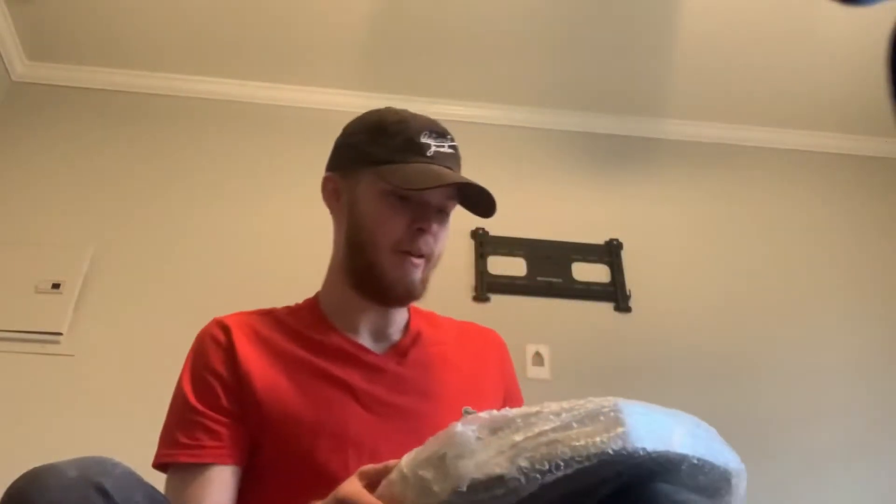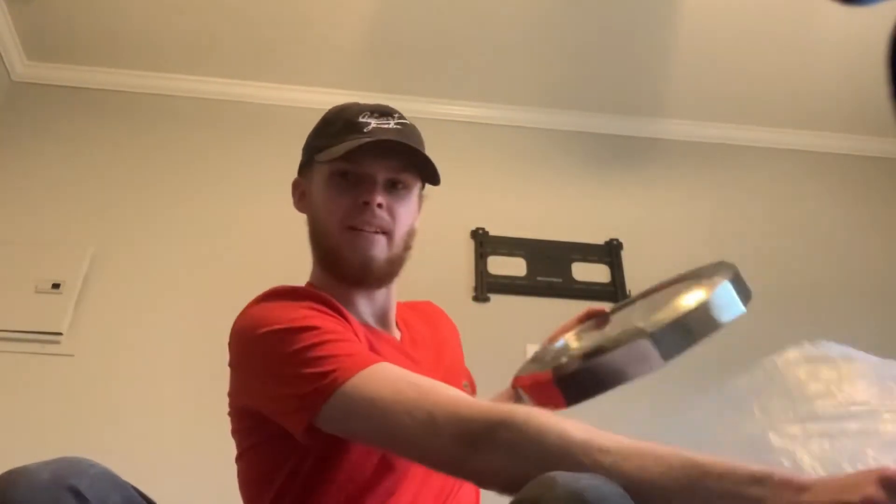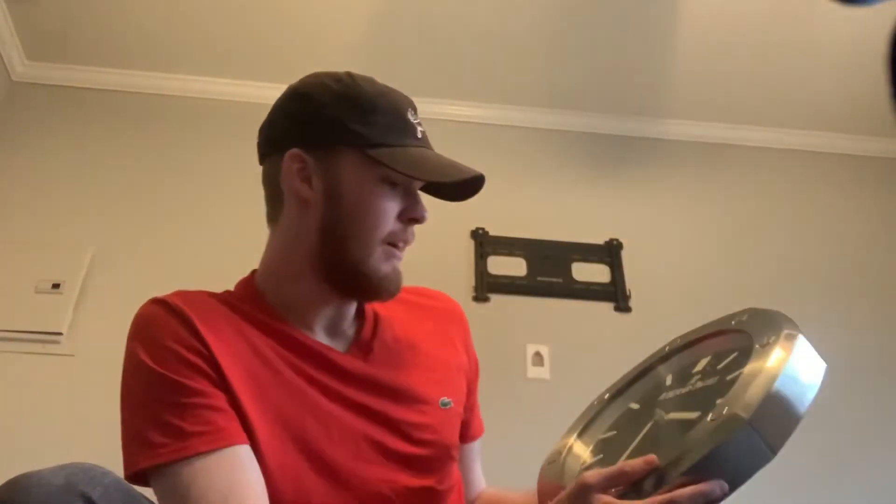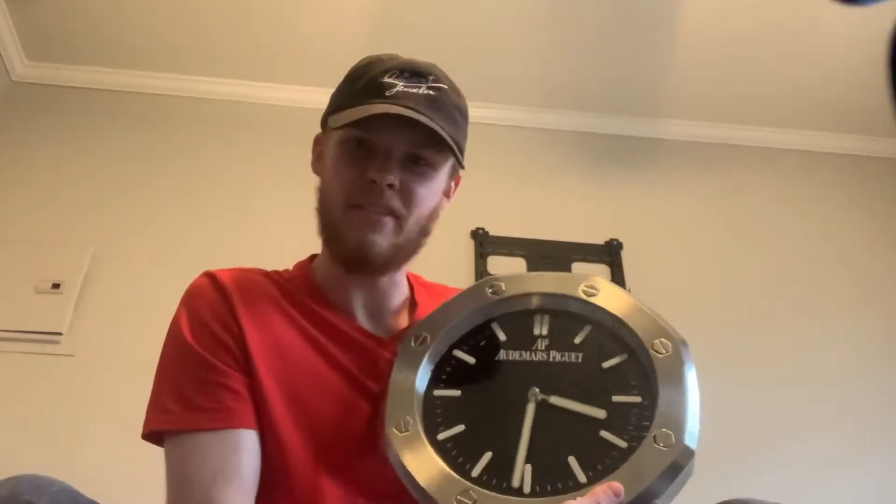You gotta unbox that. And then you got the watch clock. Yeah, this is the watch clock.